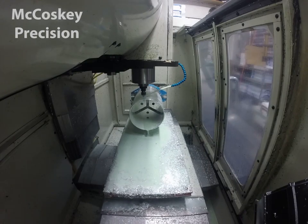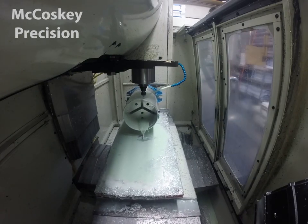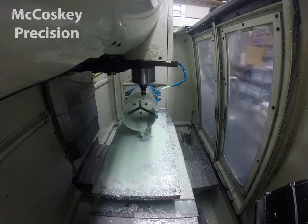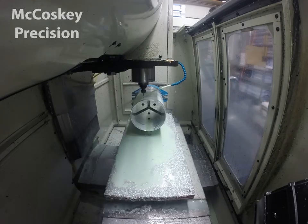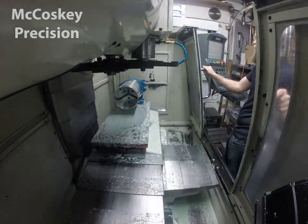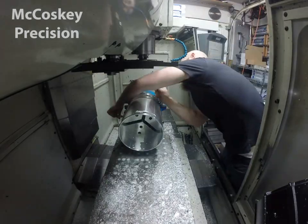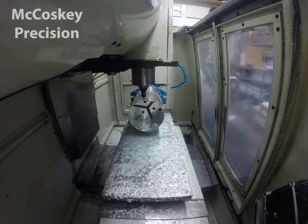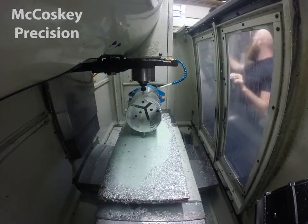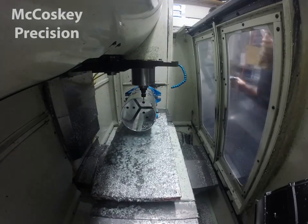I had two different lengths of these parts — a short one and a long one. On the shorter parts, I was able to machine the part without using any supports on the other end. On the longer ones, I did wind up making something that supported the bottom section of the part to give it a little more rigidity when milling.